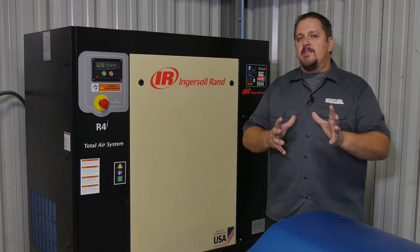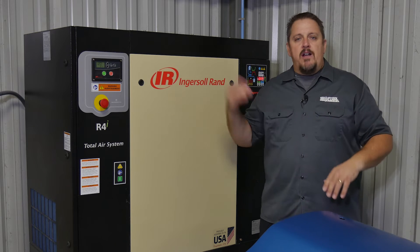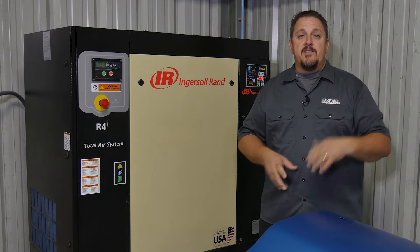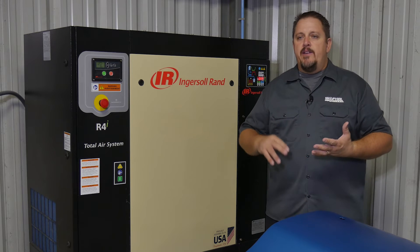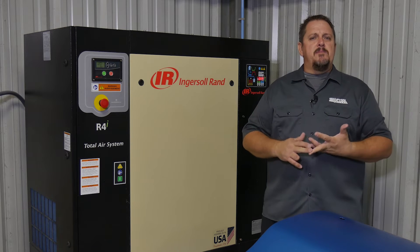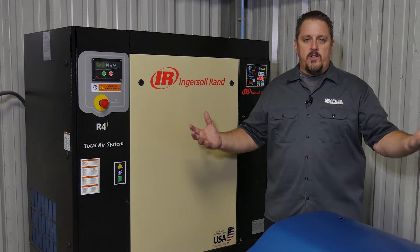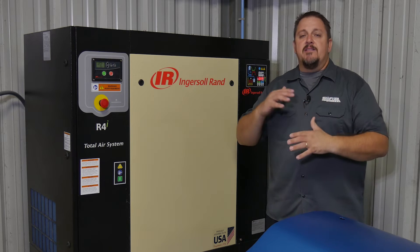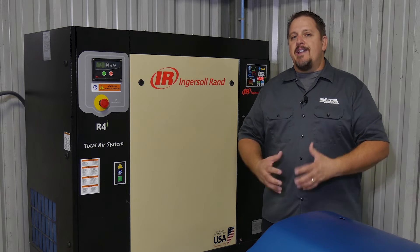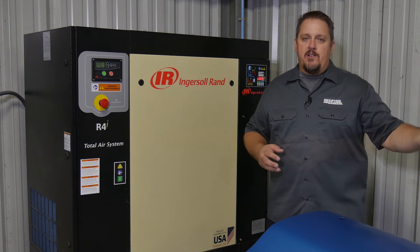Many times a compressor in a business can be forgotten about — it's the loud thing in the corner that makes noise and sends air down the lines. But as you grow, add employees, and add jobs, you realize the compressor must be wearing out. It is wearing out, but you're also taxing it more. As you increase that business and use the compressor more and more, it builds heat and the chances of moisture getting down that line get greater and greater.